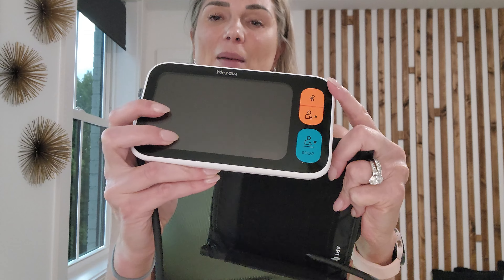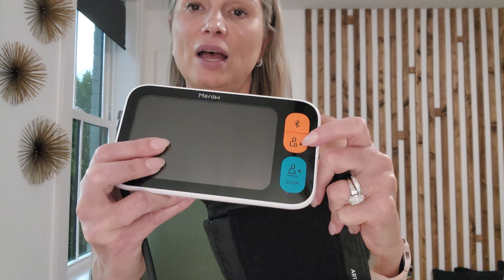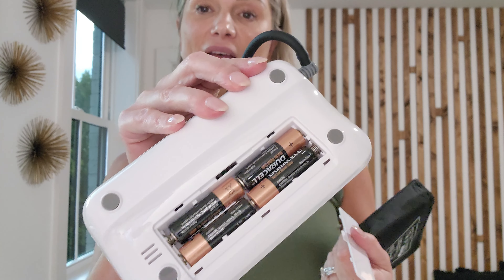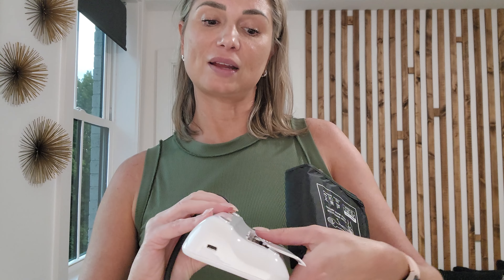Here is the blood pressure cuff and machine. As you can see, it has a digital screen and some buttons. It is Bluetooth compatible and has User A, User B, and a Stop button. This is where the air hose plugs into the unit. It comes with Duracell AA batteries, which is a big plus since you don't see that often. It also includes a user manual, a quick start guide, and a handy carrying case for travel.